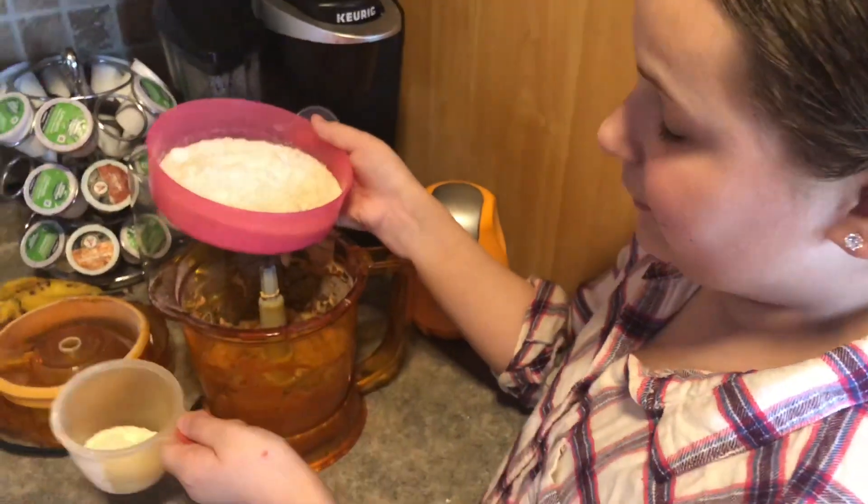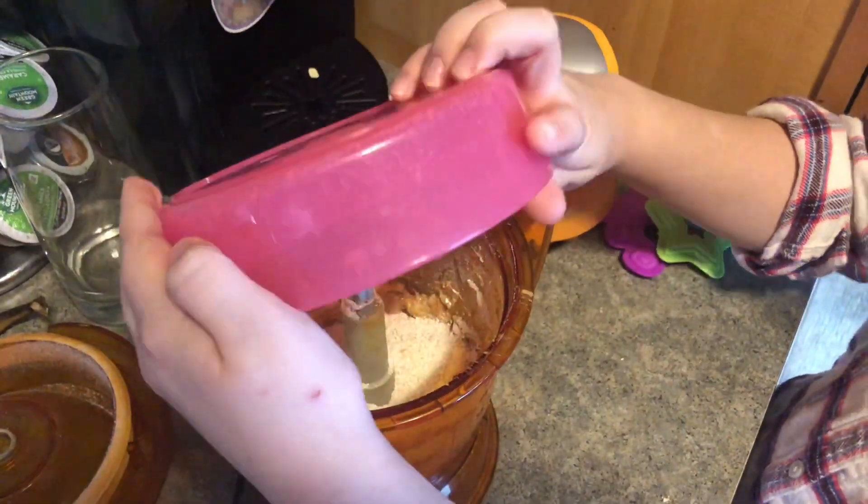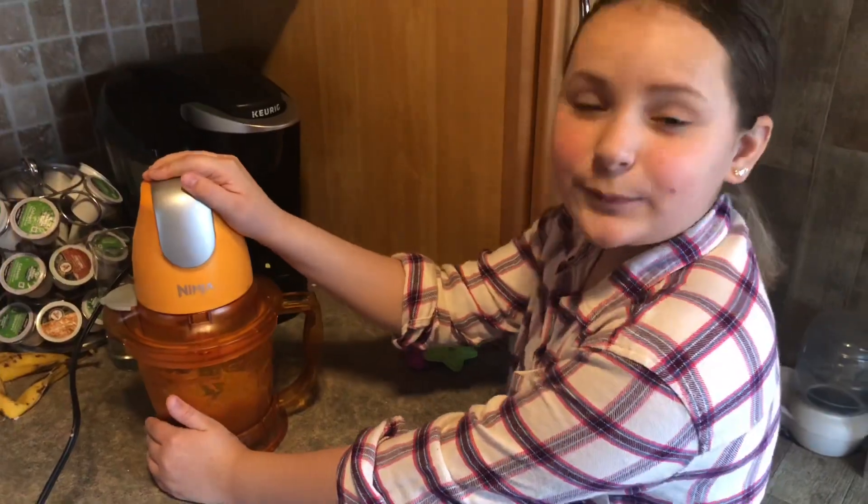Some oats for it to be golden. You're gonna put the rest of your oats in the mixer. Blend it together till it's mixed thoroughly.